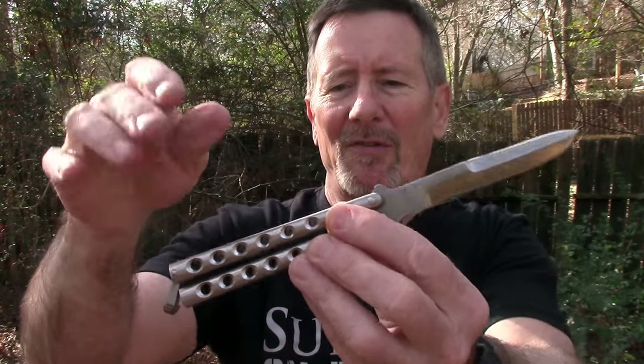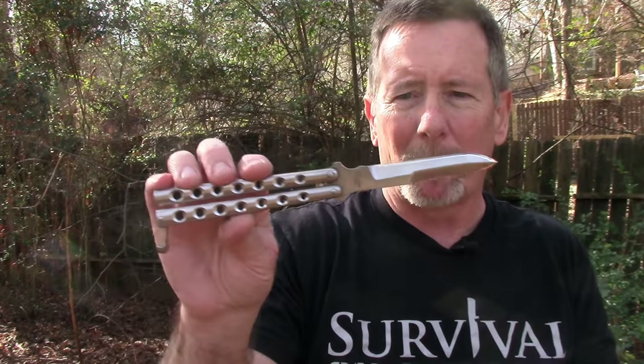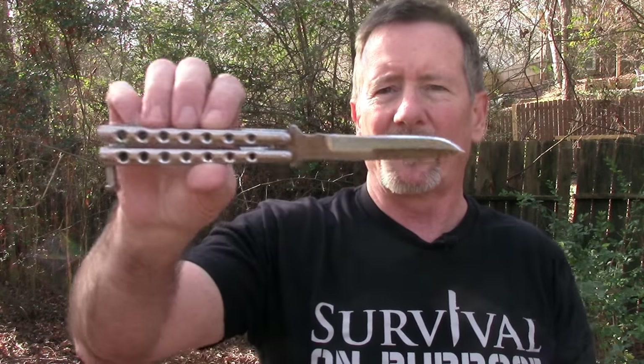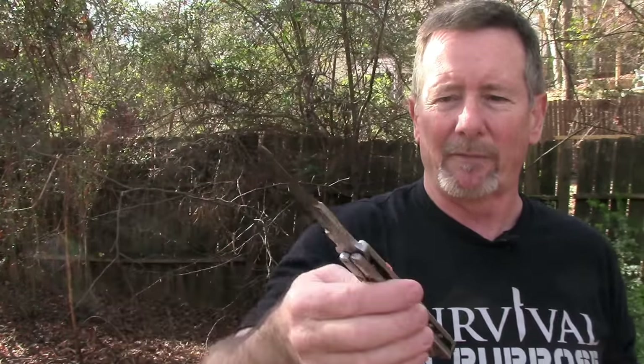It has a blade of D2 steel and stainless steel handles, and it's a traditional Balisong butterfly-style knife — a traditional Philippine design. The way this came about: decades ago, Mr. Taylor, the founder of Taylor Brands, designed a Balisong-type knife. As you may know, Taylor Brands — the parent company of Strayed Knives — was purchased by a division of Smith & Wesson in 2016. They made this knife as a tribute to their founder, who was responsible for starting everything at Taylor Brands.